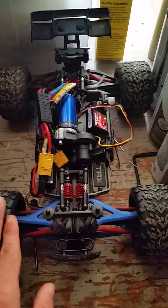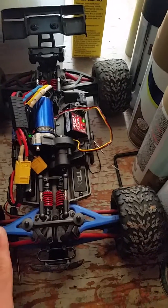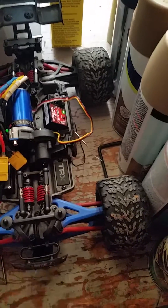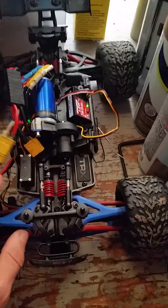I'm having issues with my Traxxas Revo brushless system 1/16. I was driving one day and it just shut off — wouldn't steer, wouldn't do anything. After looking it up, I heard it could be a servo.